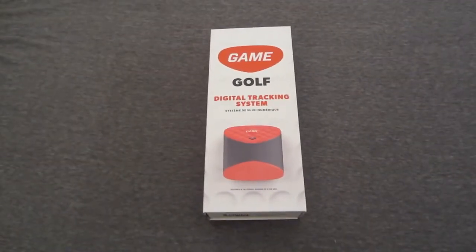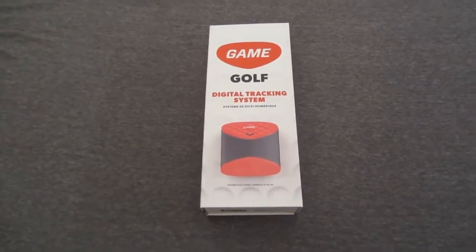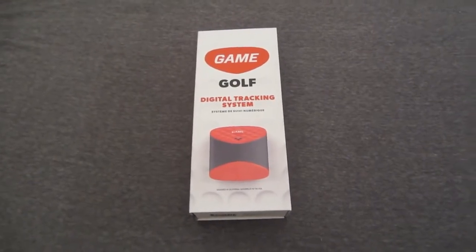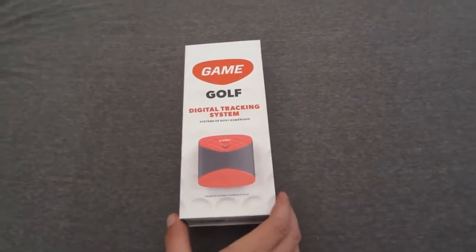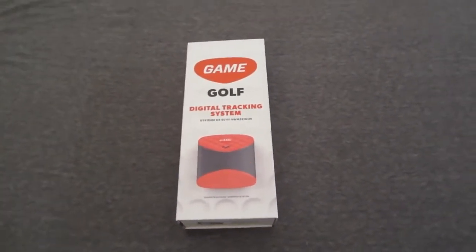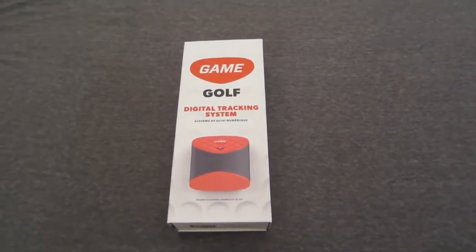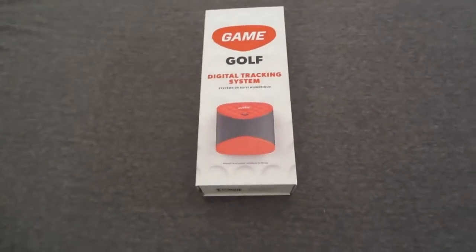What's up guys, Bird from birdknowsbest.com reviewing the Game Golf digital tracking system. This was crowdfunded through Indiegogo.com. I signed up early to be a beta tester, so by the time you're seeing this review it should be available to everyone else. If you're watching this, it will give you a step-by-step guide on how to set up the system, use it, offload the information, and enter your round.